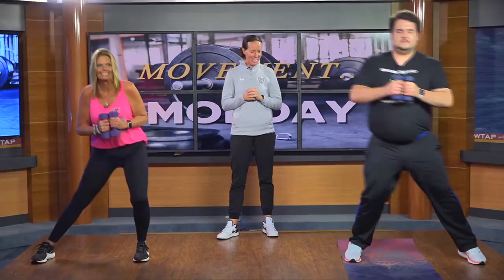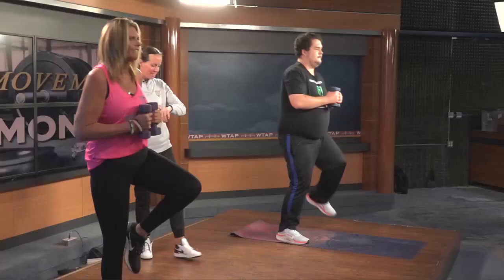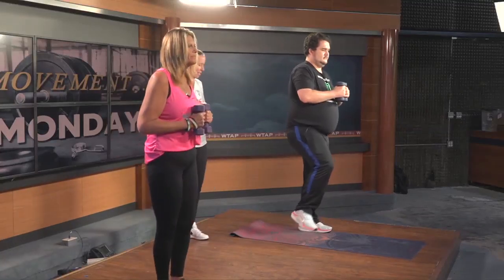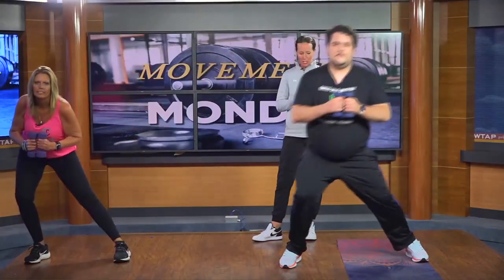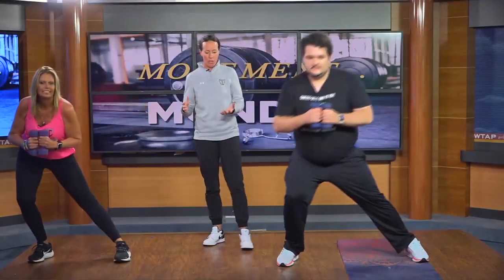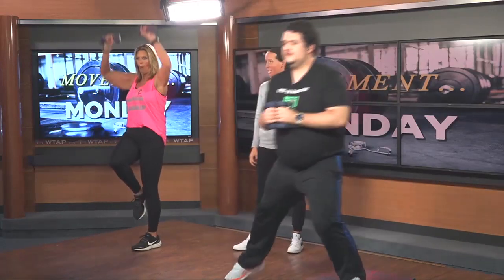Good, good, good — try the other side. Good, switch — try this one out, see how this one feels. That was easier! Now if you want to make this exercise a little harder, go into a knee drive with a shoulder press as well — that's another step you could take. Try that and hold the balance. Good, and rest.